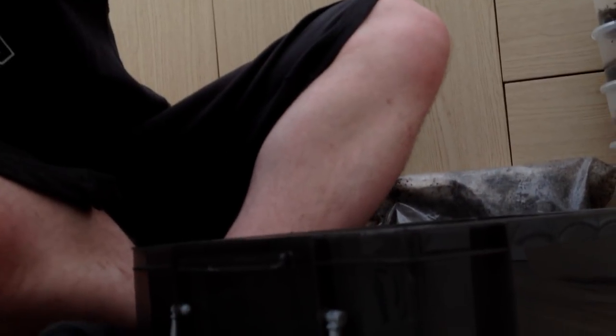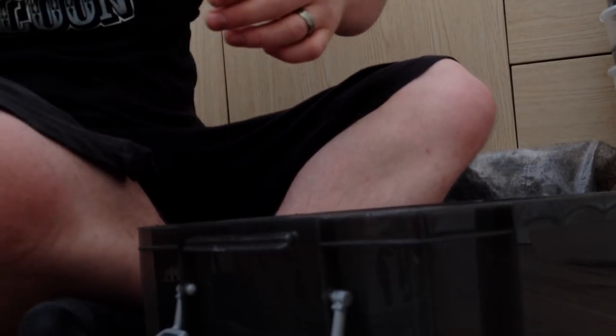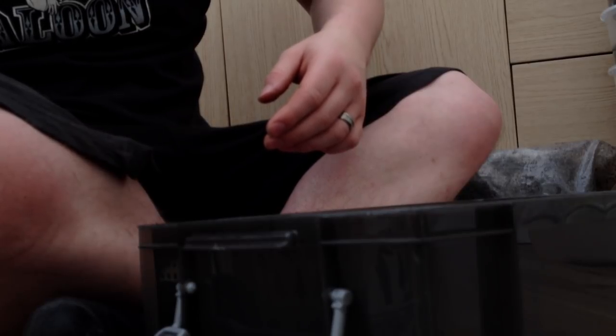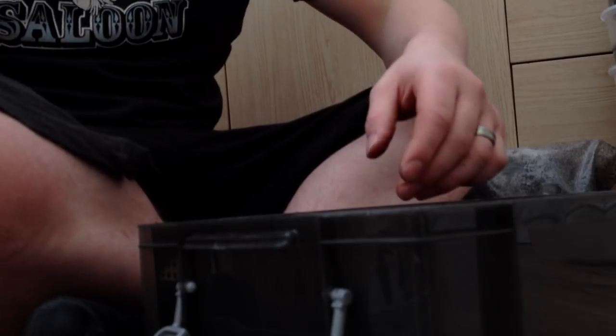I believe there's a big container that'll have two in it. There's one here - oh right, one, two, three. Well that means I'll have six. That's very, very nice of you Adam, thank you very much.